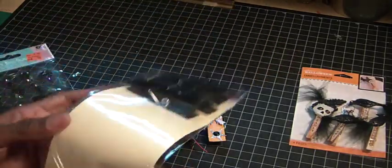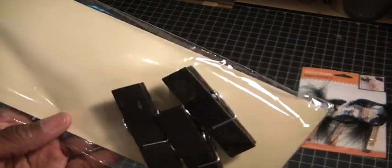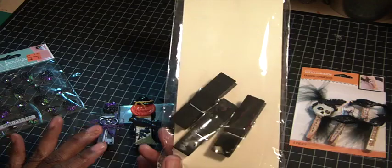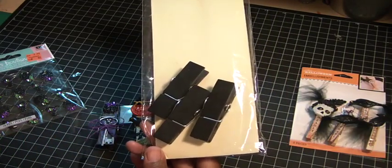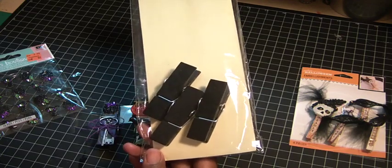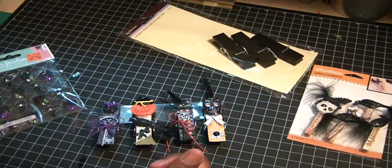I'm using the black clothespins from Recollections — I picked them up at Michaels. I like using these. I purchased one other pack and I altered some masculine clothespins and I thought they came out really, really cute. So this time I thought I would alter some Halloween ones.